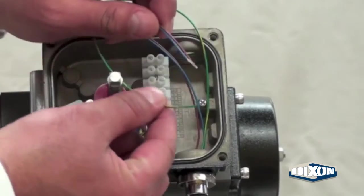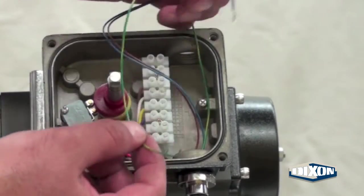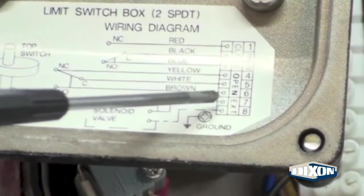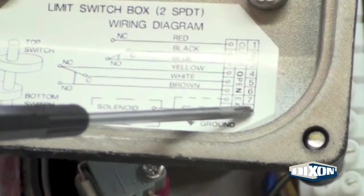The green wire is the ground, and the blue and brown wires are the solenoid leads. The wiring diagram is on the inside of the limit switch box. The dashed lines indicate the location of the brown and blue wire connections.